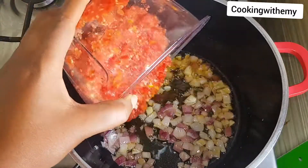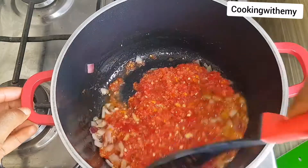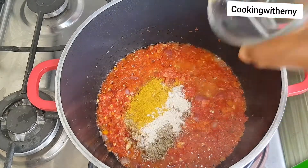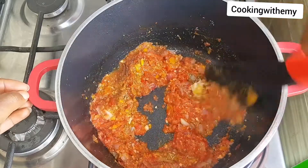I'm going to be adding my tomato mixture. This mixture is made up of tomatoes, peppers, ginger and garlic. Next I'll be adding my spices which are curry, thyme, coriander, white pepper and salt.